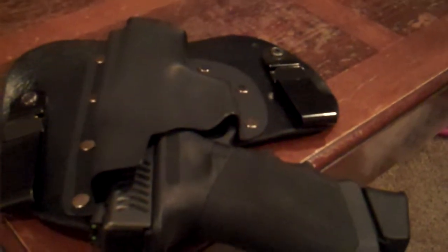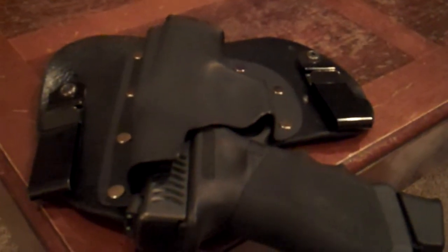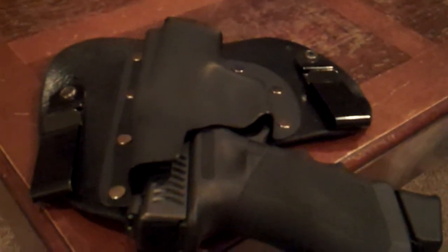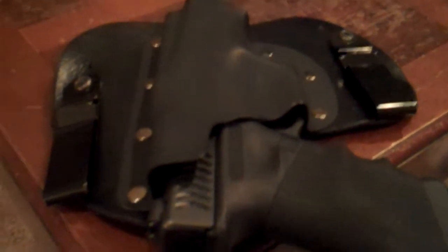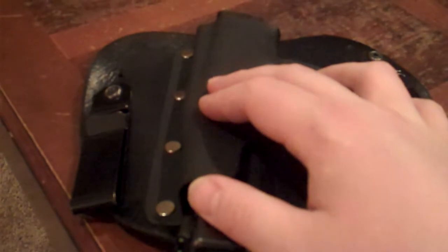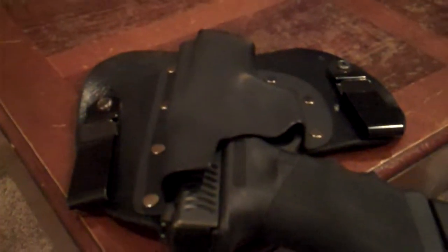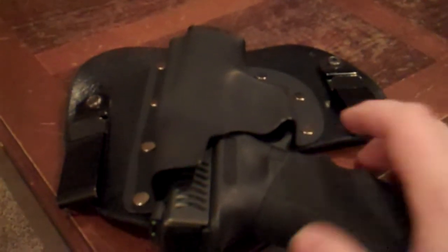It's a pretty good setup and I like it. I also got a Python gun belt, which I'll post a separate review on. So upcoming videos: how to adjust your Black Mamba holster, and the Concealment Solutions Python gun belt.